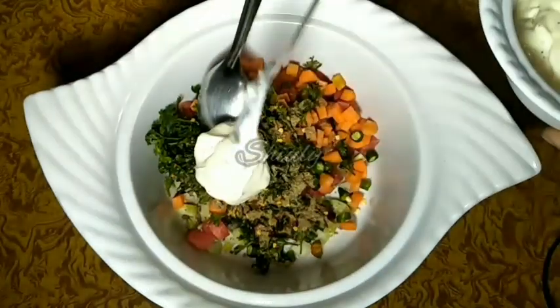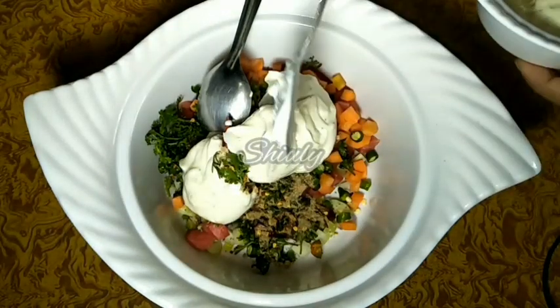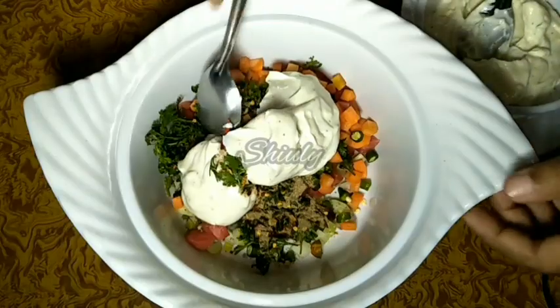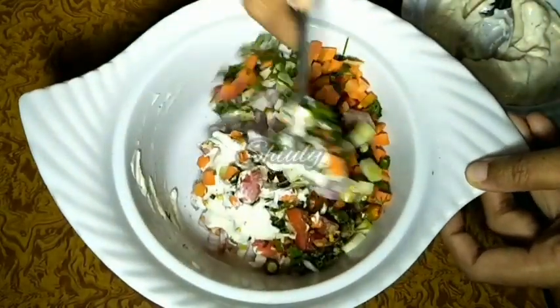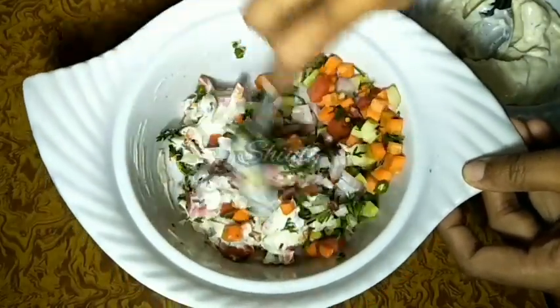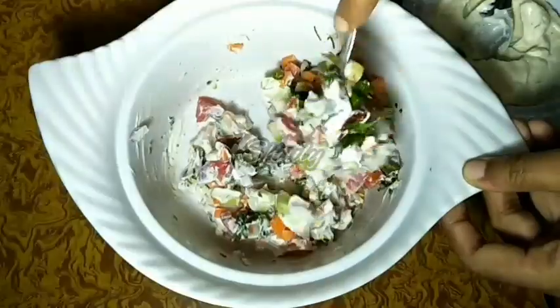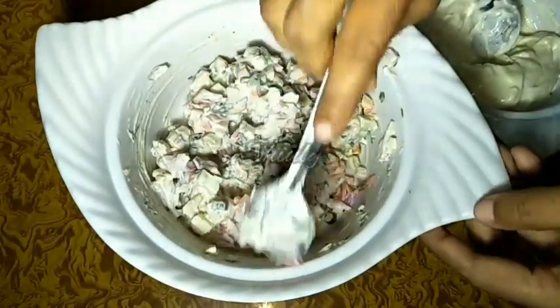Now we will add the mayonnaise I just made. Mix the mixture well. You may take the quantity according to your requirements — it actually depends on how creamy you want your sandwiches to be. I am adding some more mayonnaise, mixing very nicely, and now it is done.